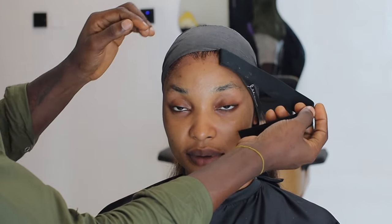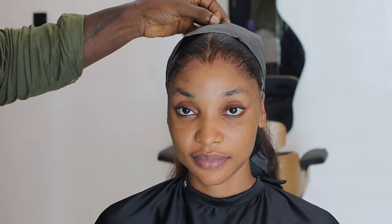Before we hand her over to the makeup artist, let's see the lace. Take your hair down. You guys, you see the melt — it's melting perfectly.